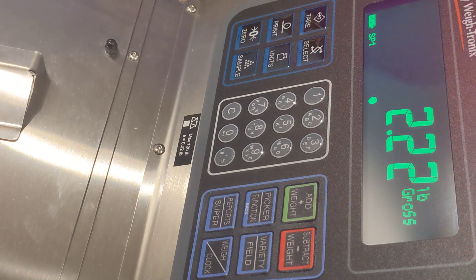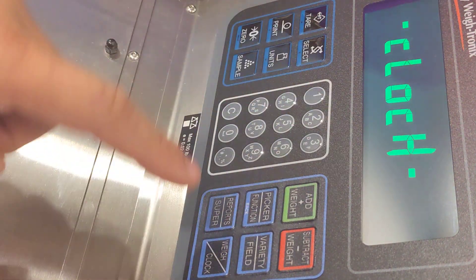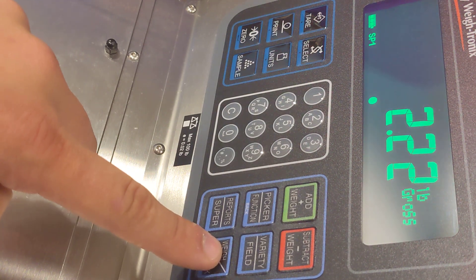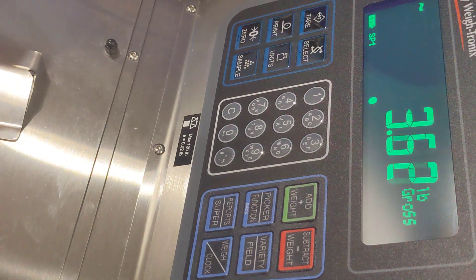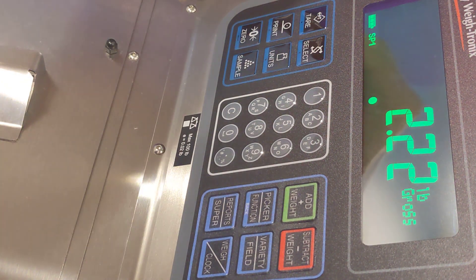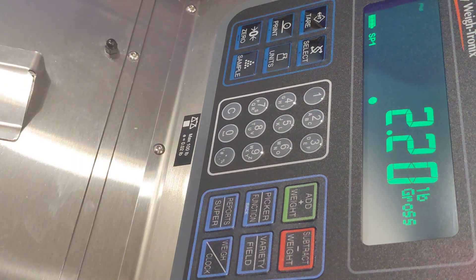There is a third function in the weigh clock mode. If you just press it, it toggles between the clock and the weigh mode. If you press and hold this button there is a lunch mode or last bucket mode. When you press and hold you'll see that lunch is displayed and then the scale goes back into the regular weighing mode. Now every time a worker scans their badge for a weight transaction it issues the weight ticket and then a time punch ticket one to two seconds after the weight ticket.